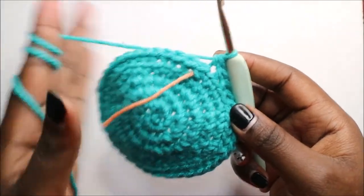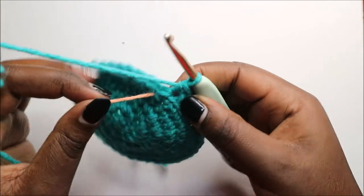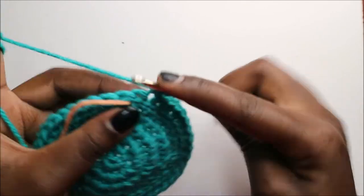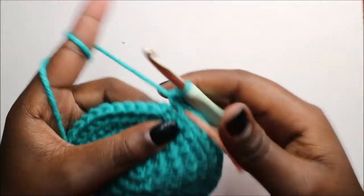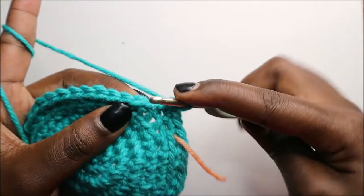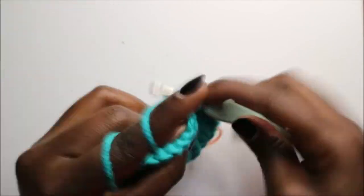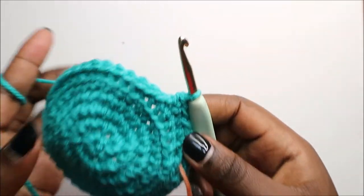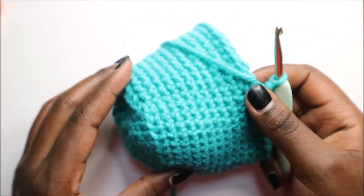For the next 11 rows, which is from row 7 to row 17, do single crochet in each row for a total of 40 stitches in each row. Continue doing single crochets all the way around for the next 11 rows until you get to the 17th row. I'll see you when you're done with the 17th row so we can start the 18th row together.